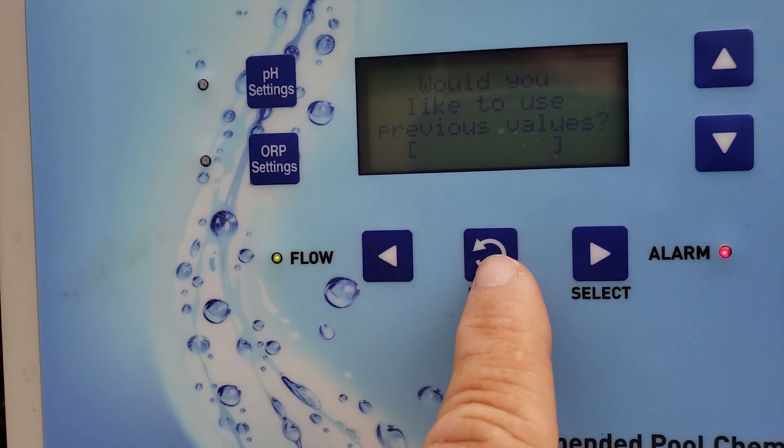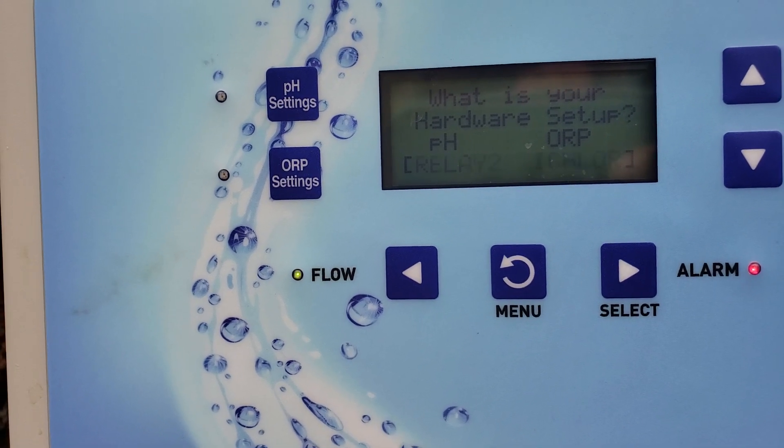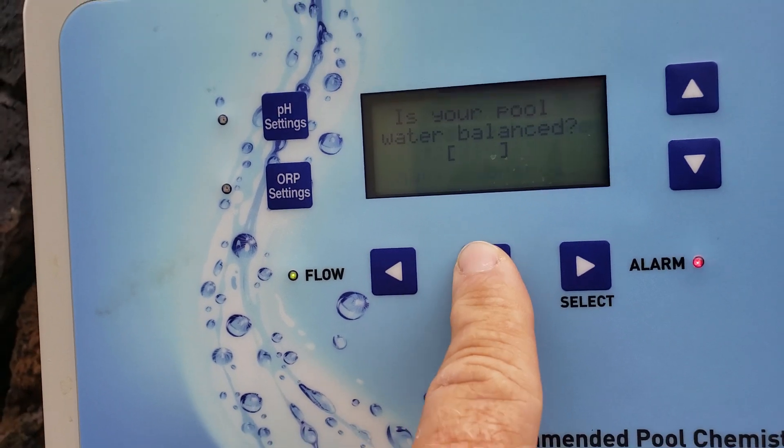Do we want to keep the previous values? I'm going to say yes by pressing menu. And pH — Relay 2, ORP — I-chlor. We're all good, we're going to go back, and we're done.